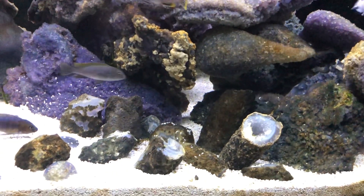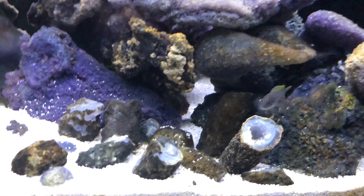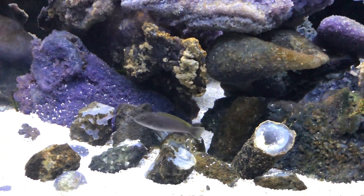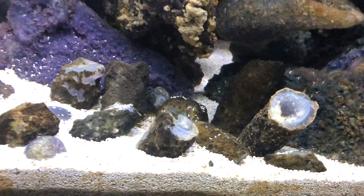Somewhere in here I have a small bichir, and of course it's hiding down in there. This is not the most perfect environment for them.